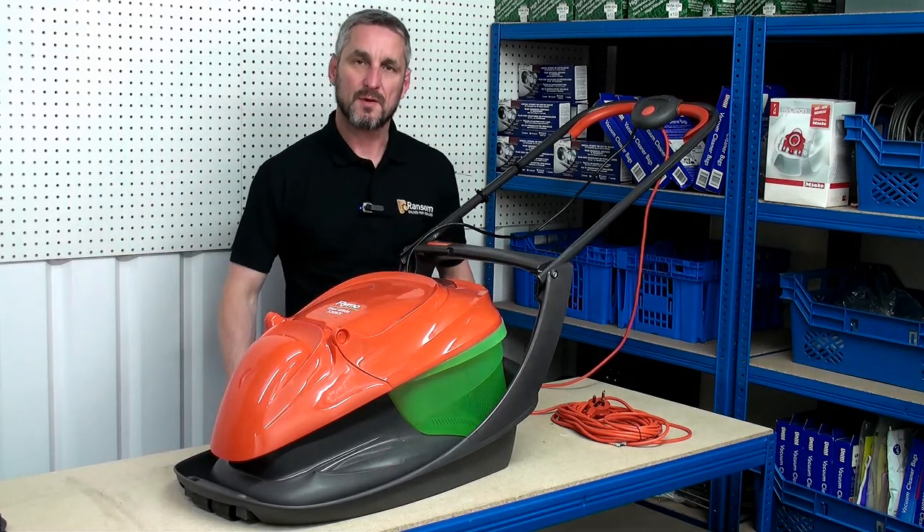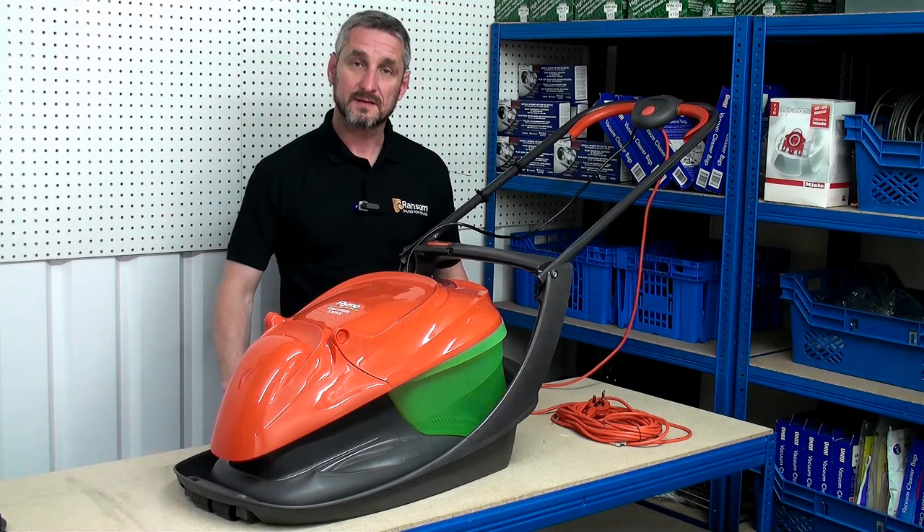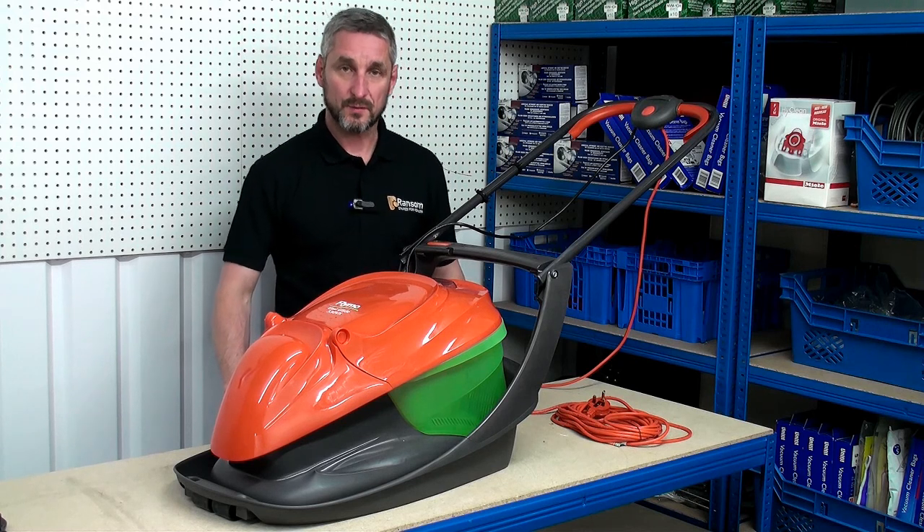How to replace the belt on a Flymo lawn mower. Remember, belts and all other Flymo lawn mower spares can be purchased online at ransomspares.co.uk. Thanks for watching.